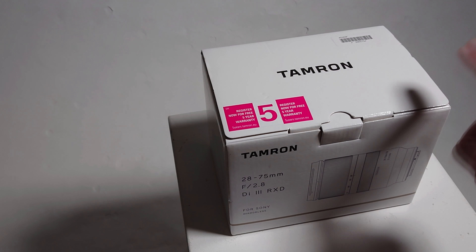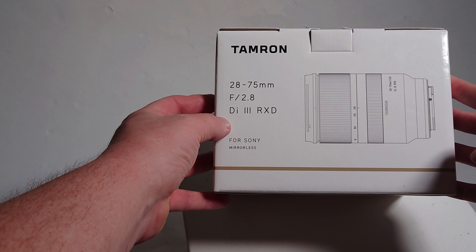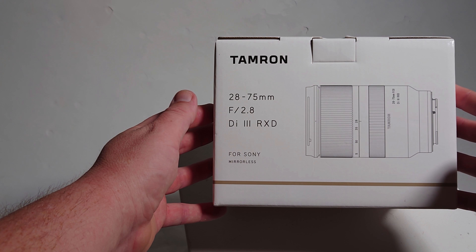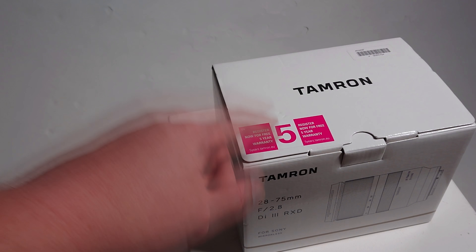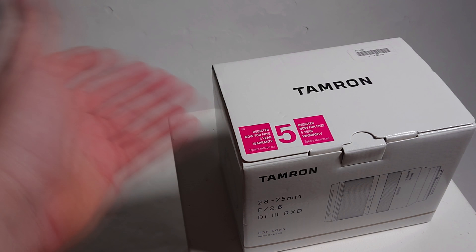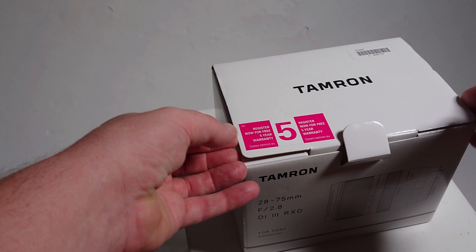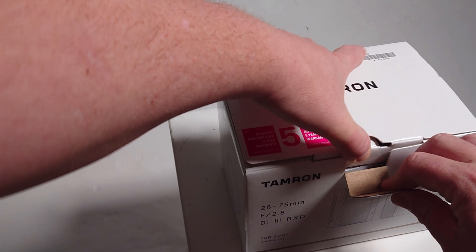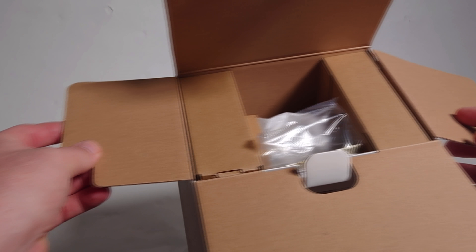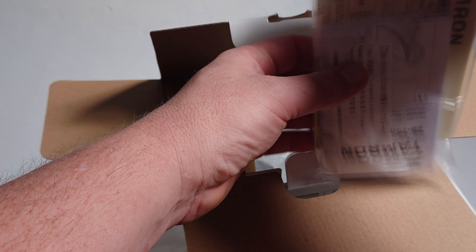Hi guys, so this evening I'm just having a look at the Tamron 28 to 75 f2.8 Di III RXD lens. This one's for the Sony FE mount. Let's have a quick look in the box — it's got an extended five-year warranty. Usually you get one year, some other lenses you get three, but if you register you get a free five-year warranty. Let's have a quick look in the box — usual instruction pamphlets and everything that I never bother reading.